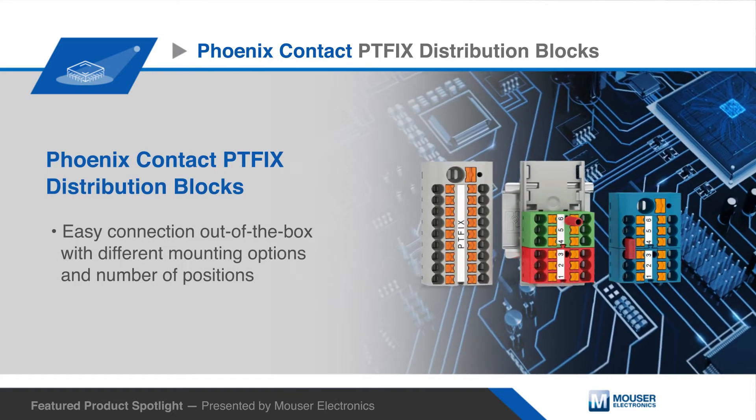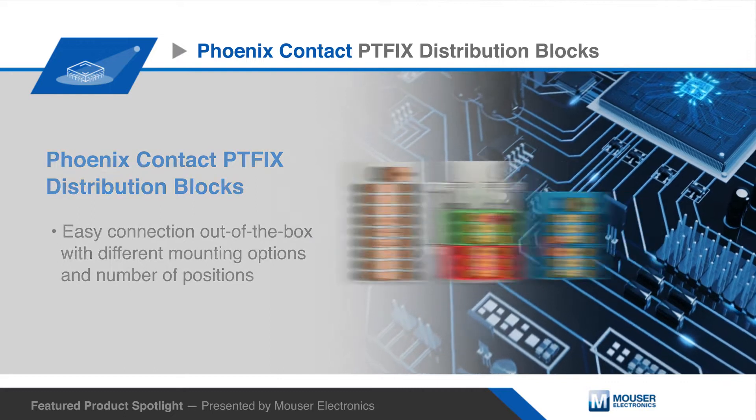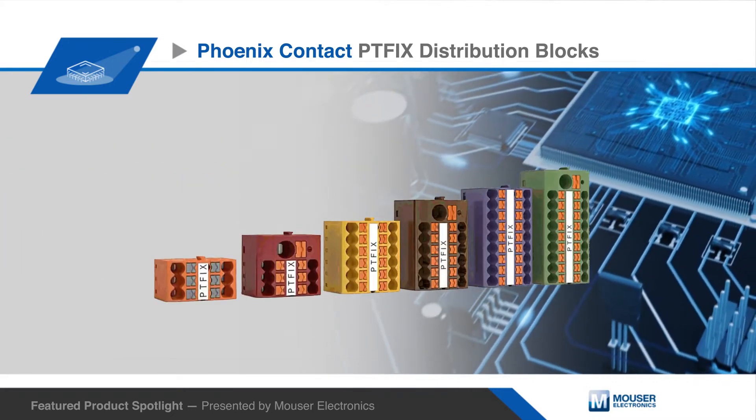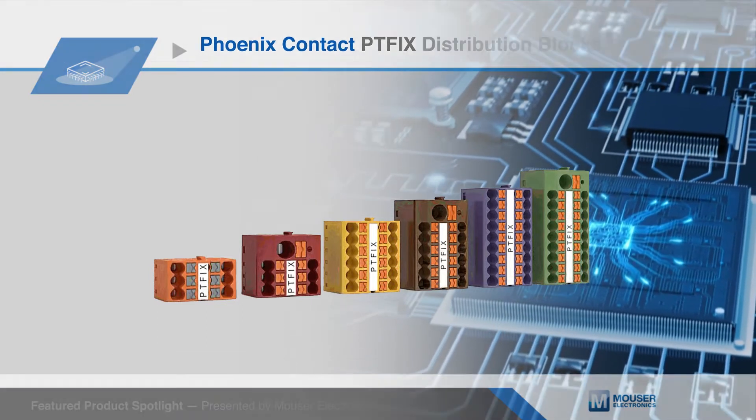Phoenix Contact's PTFIX distribution blocks feature multiple position and mounting options. PTFIX blocks ensure flexible and cost-effective load and control current distribution with intuitive and reliable installation.